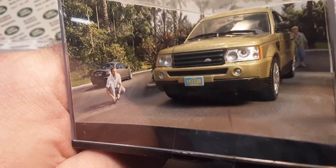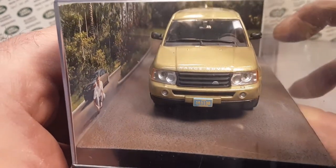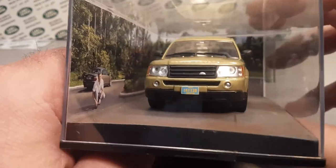Oh, he's in the background tying his shoe — or is he picking up a dime so he can take it into the casino? Ha! Anyway, there we go. There it is. This is what I've got for my James Bond collection.